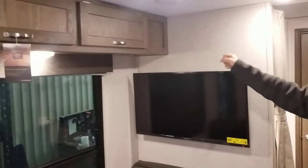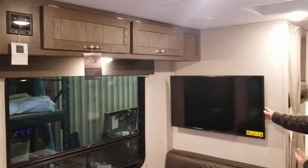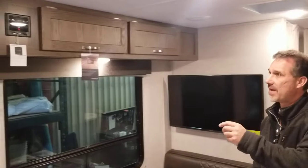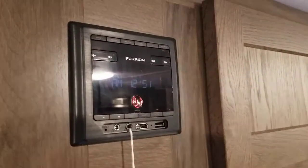Above the dinette, some cabinets, and it comes with a big 40-inch TV and an AM/FM, USB, auxiliary, HDMI, Bluetooth stereo.